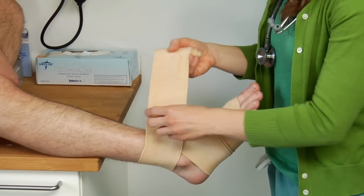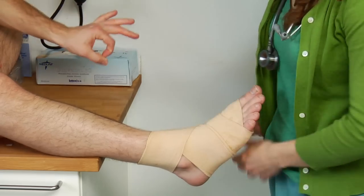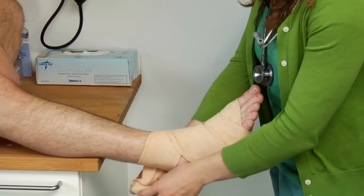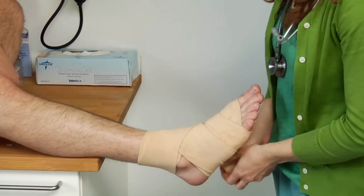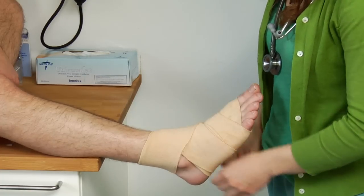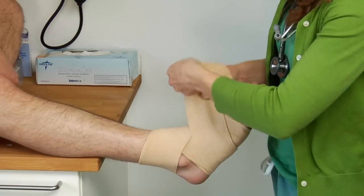While you're doing this, you want to ask the patient, "Is that too tight? Does that feel too tight? Feels good?" So continue with the wrap. Looking pretty is not the most important part — having the support is the most important part. Sometimes getting the right fit means stopping and starting over again.